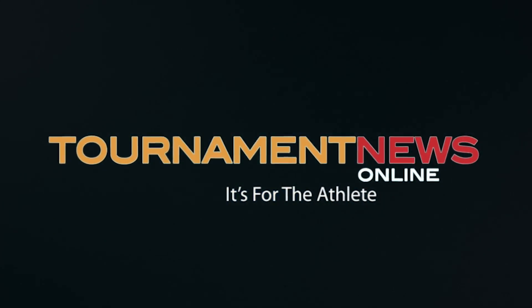TNO, it's for the athlete. What's up guys, I'm Vincent Scorduzio from the Mara Kick World Competition team. We're here at Flemington ATA and I'm here to show you some drills to strengthen your core.